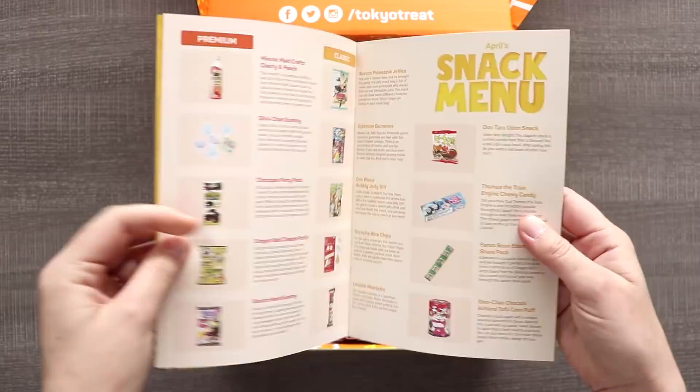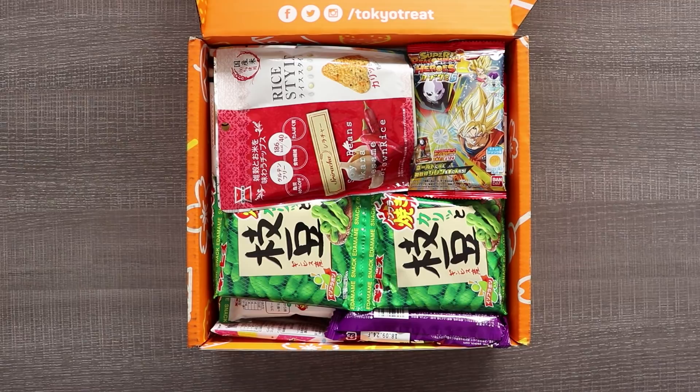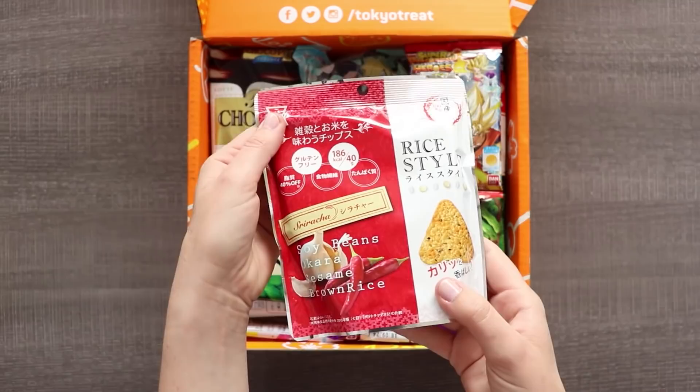I know Mermaid was in May last month, but international shipping can be kind of a butt and I really wanted to do this video. Let's see which snack our first character is going to be based on — and the first thing I see here are these sriracha rice chips.